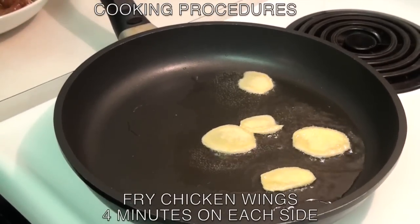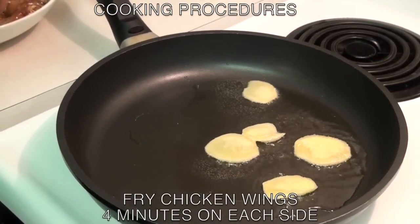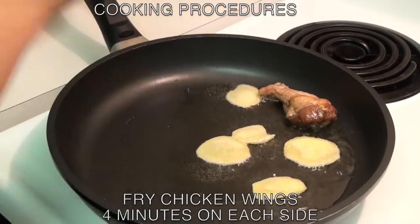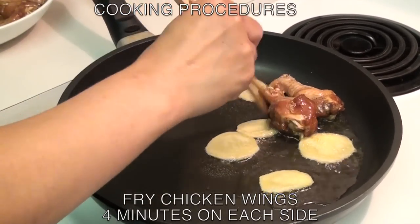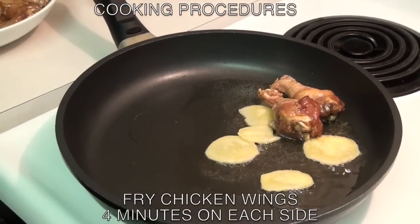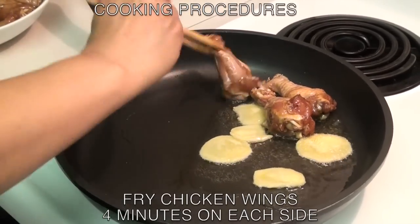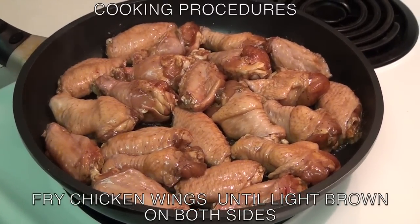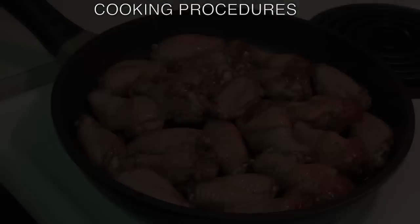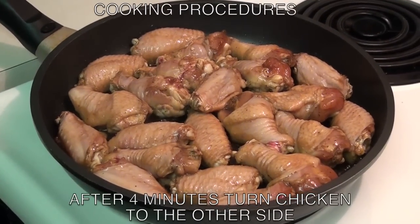Then fry the chicken wings four minutes on each side. Fry the chicken wings until they are light brown on both sides. After four minutes, turn the chicken wings to the other side.